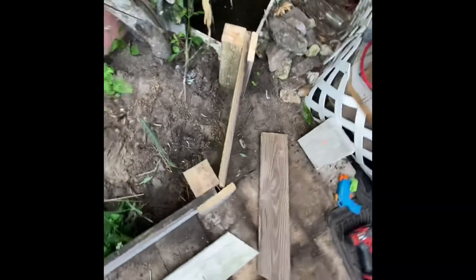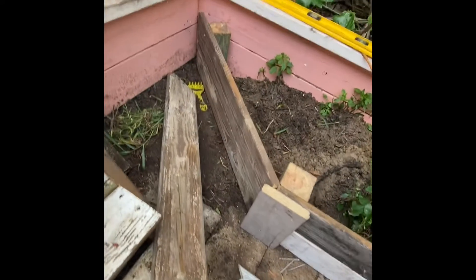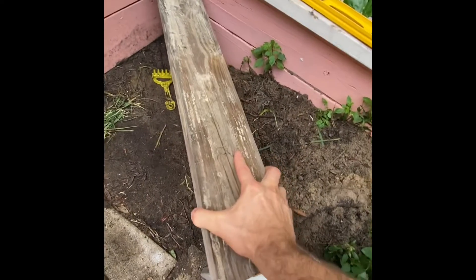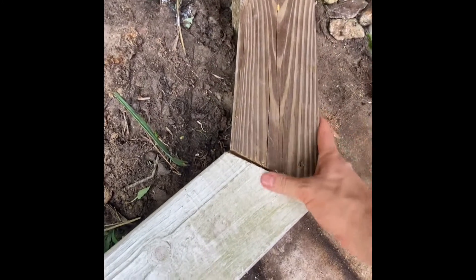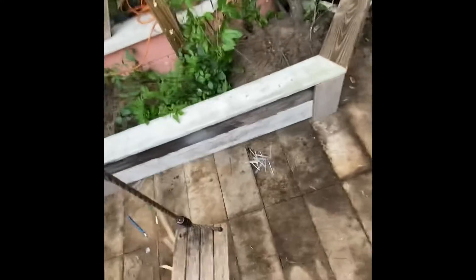We're going to do an update on the video. I'll put all this in the ground, put those corner pieces on to hide my mess ups. And then I'm putting the top piece like this on it. And then I cut it out like that, like this, like that. That way you have a little seating area.